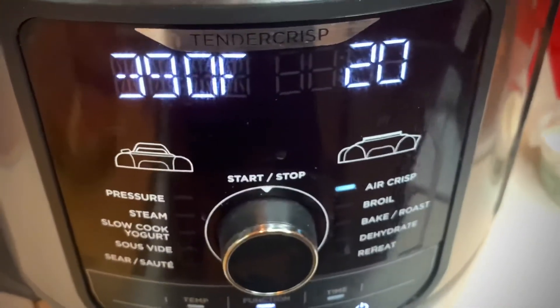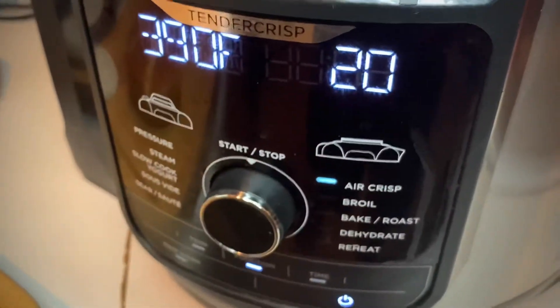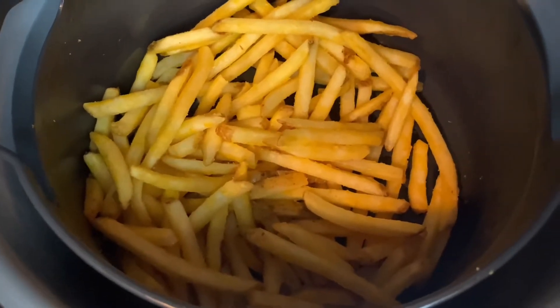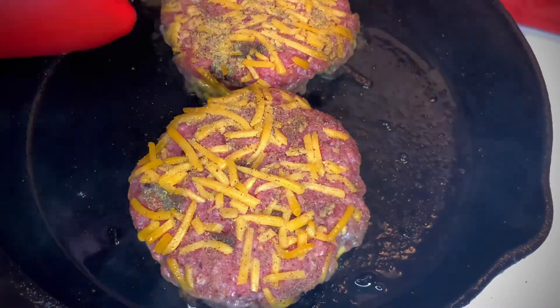Our fries are in the Ninja Foodi air fryer — I'm doing store-bought air fryer fries at 390°F. They've already been in for about seven minutes on one side, about 15 minutes total. They're looking good so far. We're going to shake these up and let them go for another eight minutes and they'll be ready.